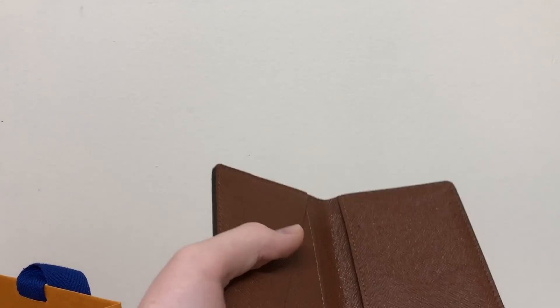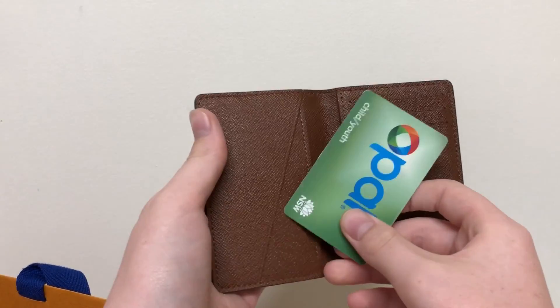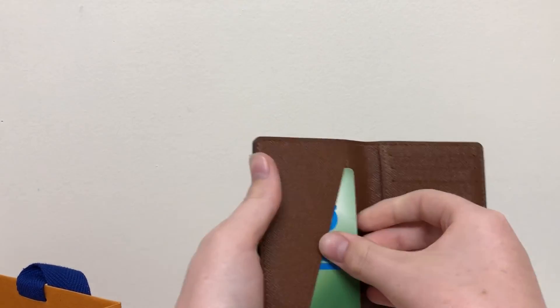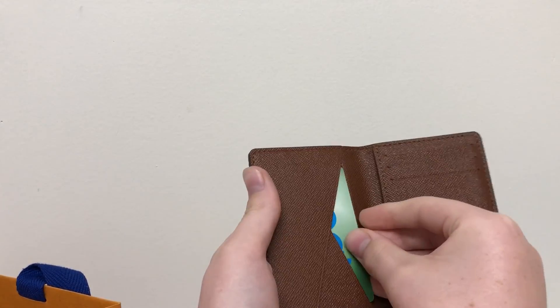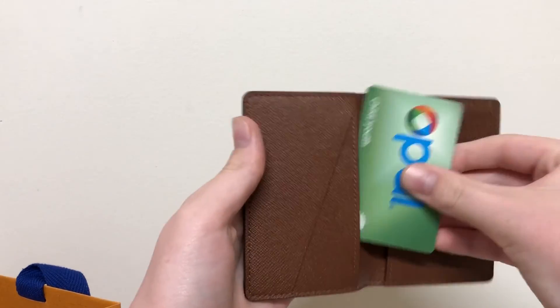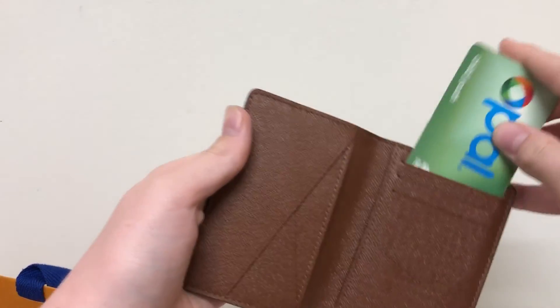So here's my opal card. It can go in here — one, two, three — demonstrating how each card slot accepts a card.